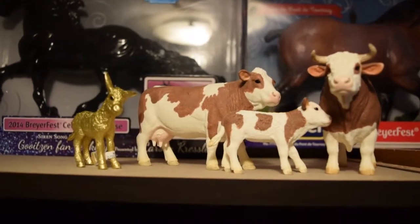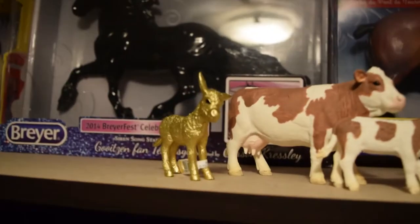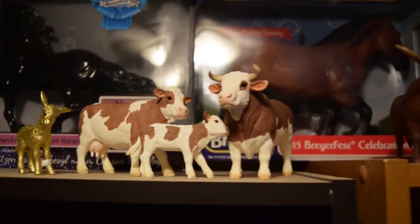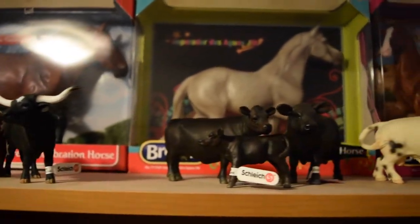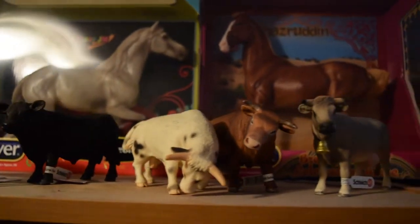Next I'm just going to do a little overview of my Schleich cows that I have sitting up here. I also have the Golden Schleich donkey from TSC stores. I'll just do a little overview of all of them.